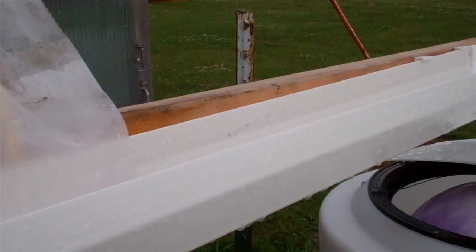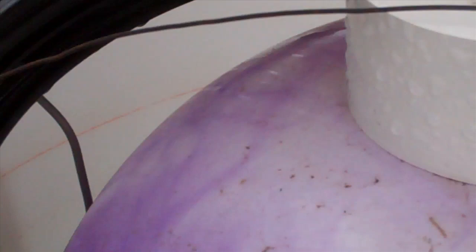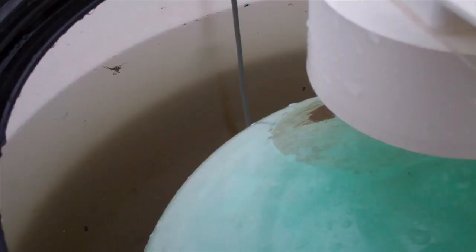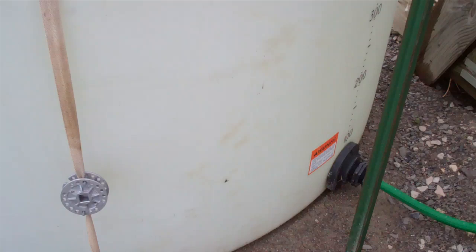A drop from the gutter fills the tank. To avoid overfilling the tank, a ball valve made from a toy inflatable ball rises to seal off the gutter drop. As the ball floats up, it seals against a sewer adapter on the end of the gutter drop. Extra rainwater bypasses the full tank to an overflow downspout and away from the high tunnel. A wire basket holds the ball in place inside the tank and keeps it positioned just below the gutter drop.